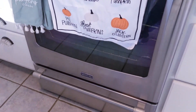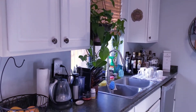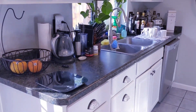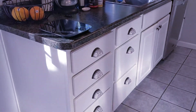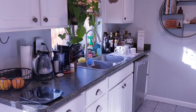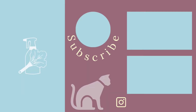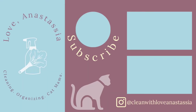If you're still here, that means that you enjoyed this video, so be sure to give it a big thumbs up and hit that subscribe button if you haven't already. If you'd like even more cleaning and coffee content, be sure to follow me on Instagram at CleanWithLoveAnastasia. If you need even more cleaning motivation, be sure to check out these two videos next. Thank you so much to Suisse.com for sponsoring today's video, and I'll see all of you next week.